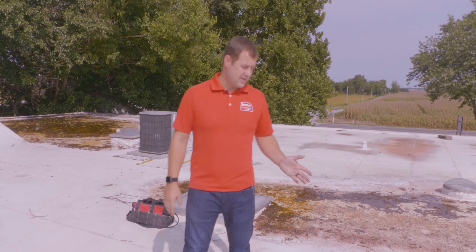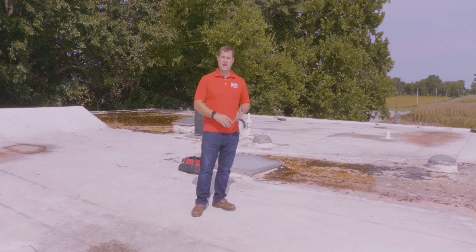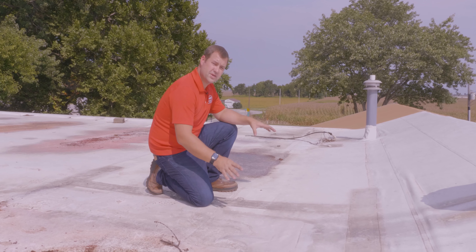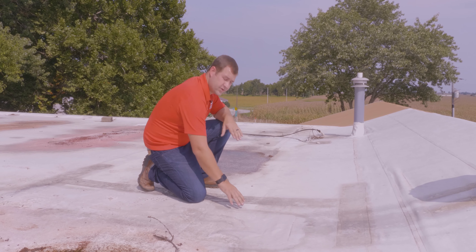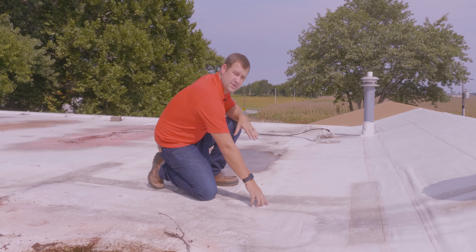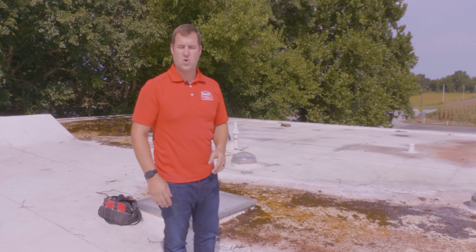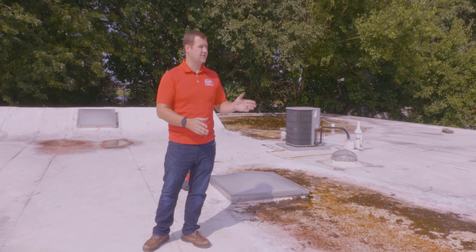Now we're up on the roof doing our initial inspection. First thing I'm going to look at is the membrane itself — this happens to be a white PVC roof. I'm making sure there are no cracks, no obvious holes, and that the seams are not coming apart. The seams look like they're in good shape. When looking at the roof membrane, we look for holes or any sign of deterioration. There's no general deterioration, but I am noticing a couple of cracks here, either from stress and age or from impact damage such as hail strikes.